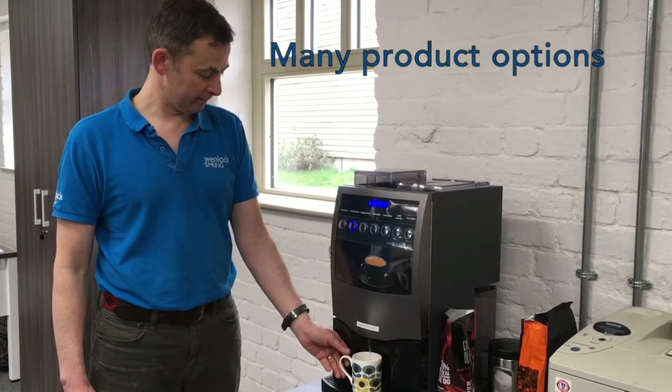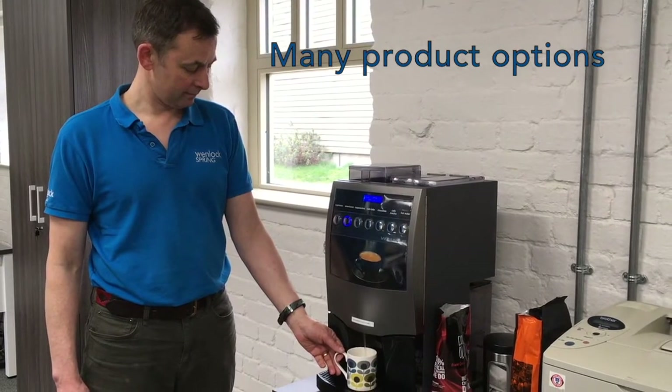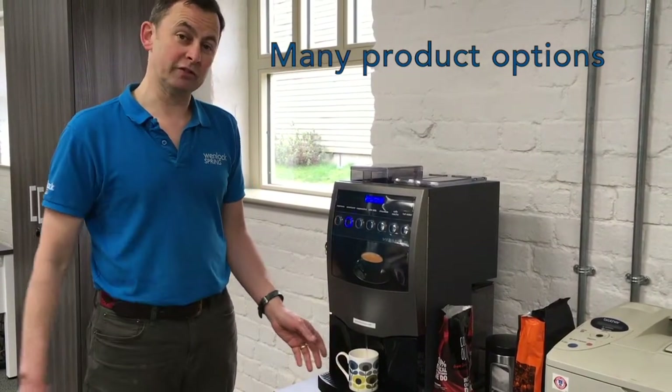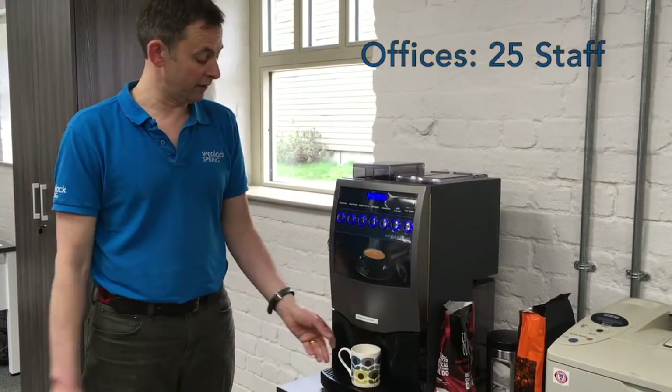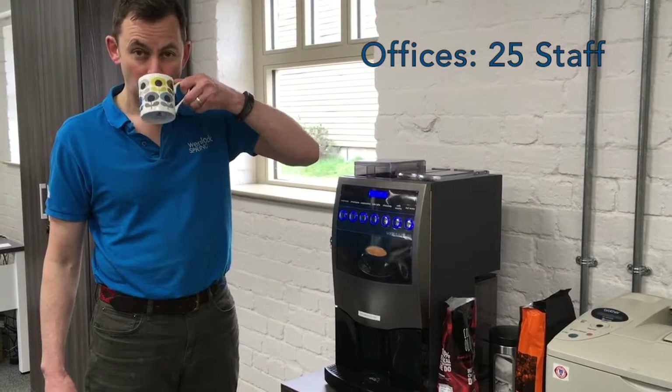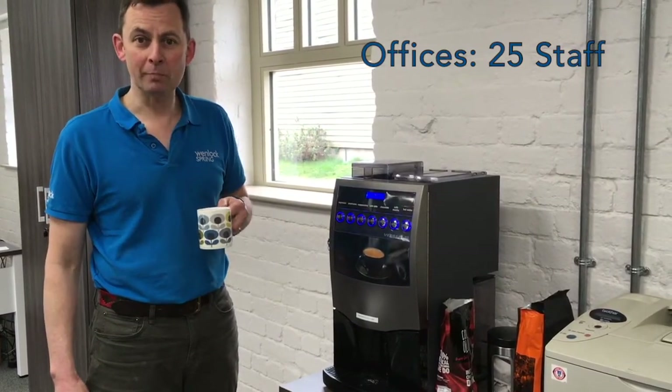Let's put the hot water in. This one is suitable for offices with a staff of up to about 25 people. There we go — coffee, cheers! Oh, not bad at all!